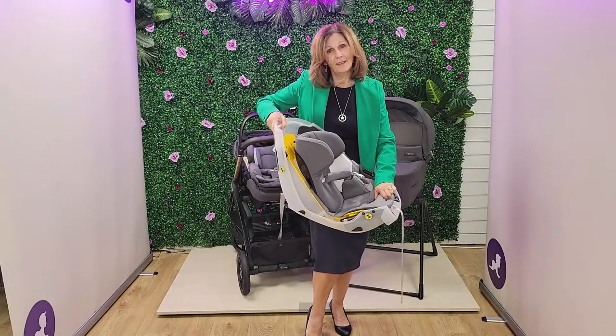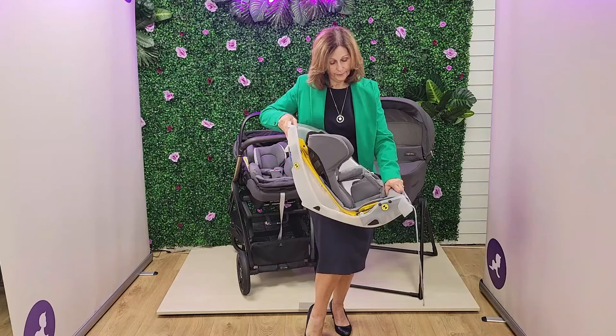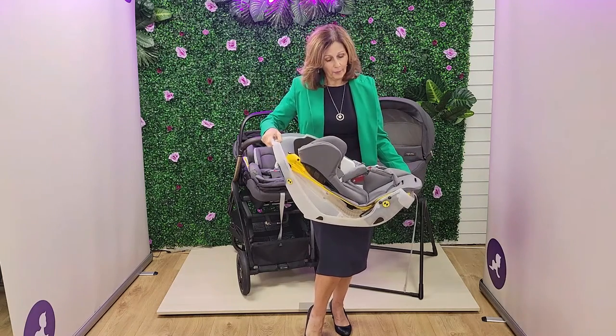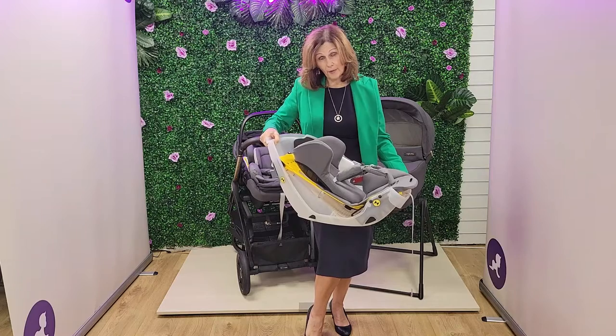If I recline it one more time, there you can see — you should be able to see that better. The angle as baby grows and the recline — it's really, really clever from that point of view. Obviously it's built with quality in mind. It's an i-size car seat, so it's very, very safe and protective in the car.